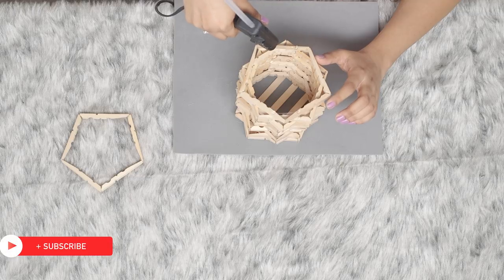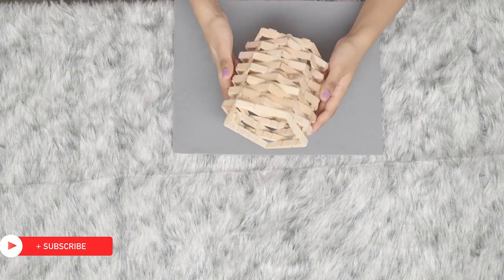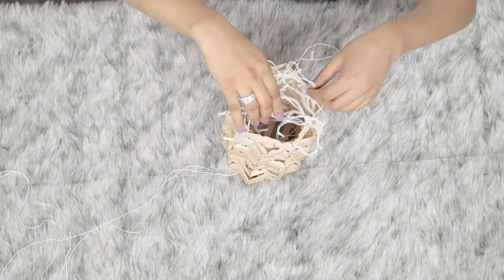Depending upon your preference, you can make the lamp however big or small you want. Now just pull out the plug of the fairy lights from the bottom and place the fairy lights inside the lamp.